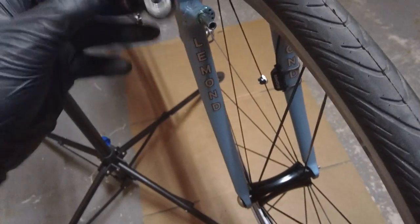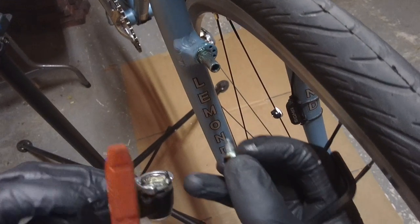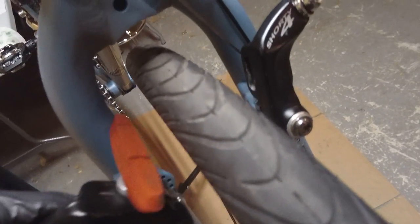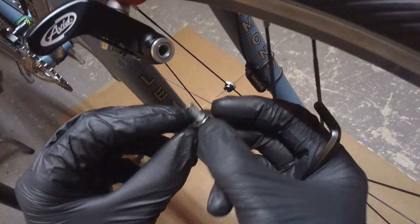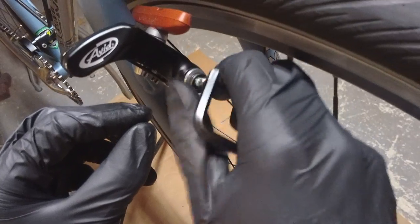Now for the left side — I already have the brake pad installed on this side. We're going to want to line up the divot on the brake arm with that middle hole. I already greased this, so we'll just slide it on. Then we get our greased bolt with the washer and screw it down.